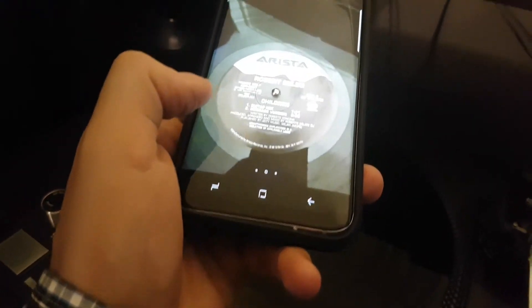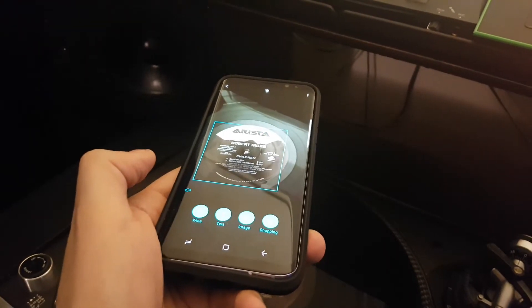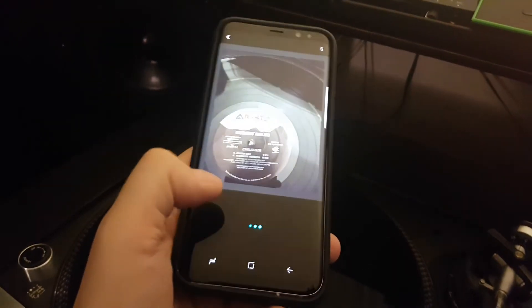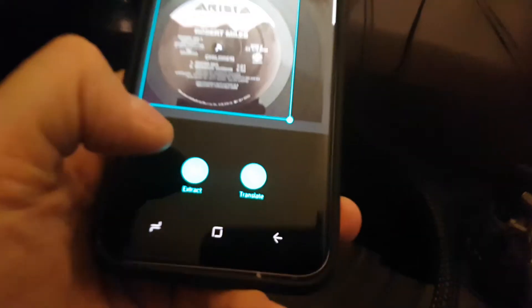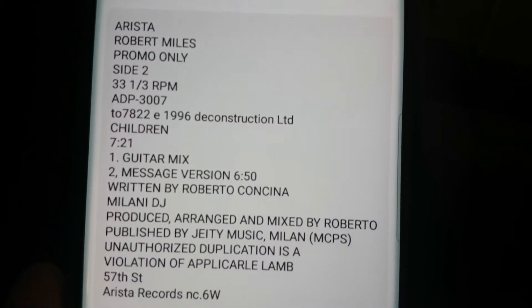I'm going to hit that and I'm going to look down on the record here and I'm going to click on text. Hard to do while you're looking through the camera. I don't even need to crop it — I'm just going to go to where it says extract, and look at that. It extracted everything on there.